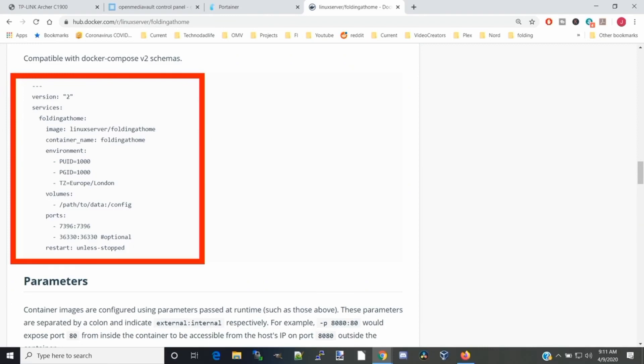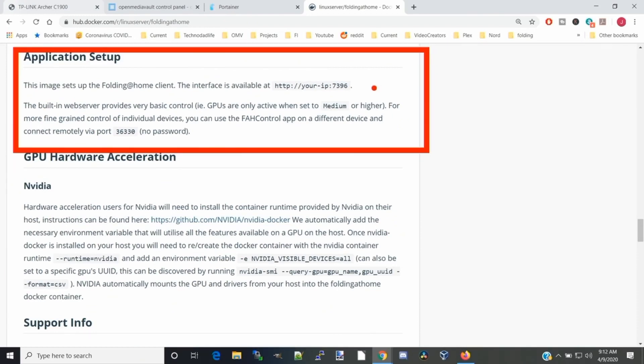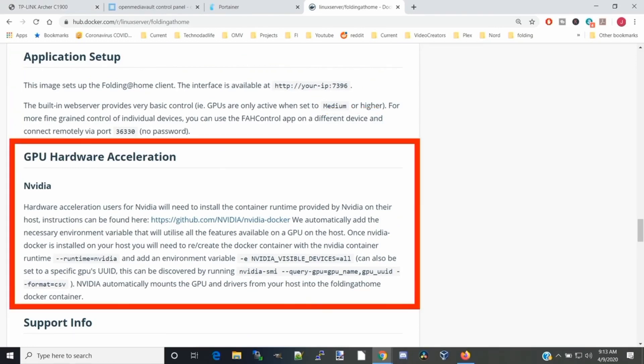We just have to change a few variables: where we're going to access the GUI, our PUID, our PGID, our time zone, and the config folder where data will be stored. Under application setup, there's where we access our server — no password is required. If you use GPUs, they're only active at medium power or higher. For hardware acceleration, AMD is supported automatically. To do NVIDIA it takes some effort, but the directions are there. I don't have any NVIDIA hardware at home, so I'm not doing that right now, but following the directions looks pretty easy.